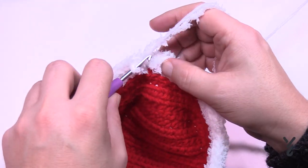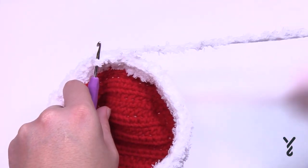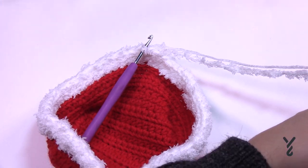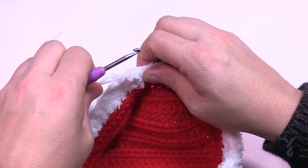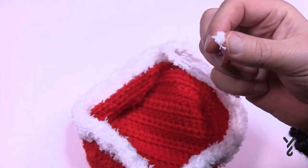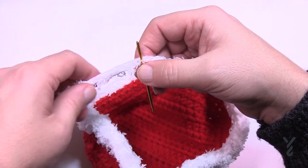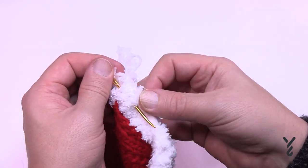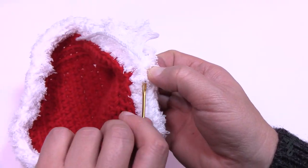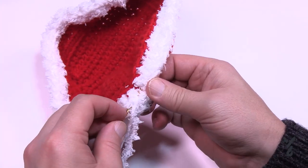Trim the yarn and hide it into the tapestry needle as before. Now we're going to start with our skin tone colors — whether it's the deer, the Santa, or the Elf, you can use any skin tone you wish. You know, just because we have a reindeer, Santa, and Elf doesn't mean those are the only things you can make — you could create aliens, Christmas aliens, whatever you like. Choose the tone that matches your vision and we'll pick up in just a moment.